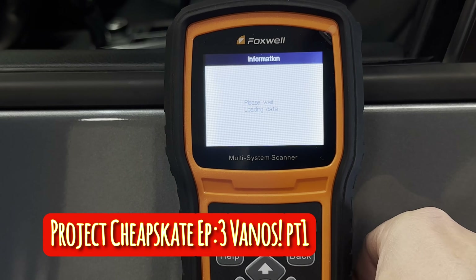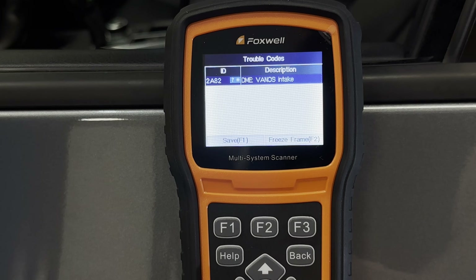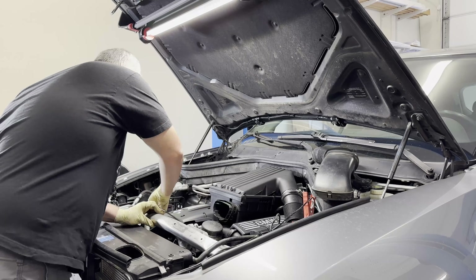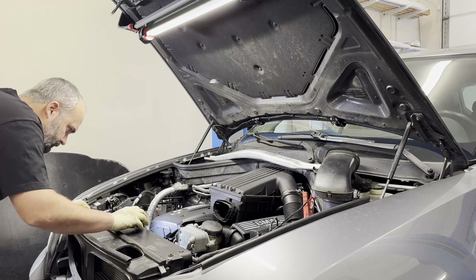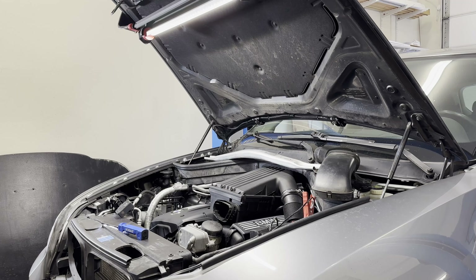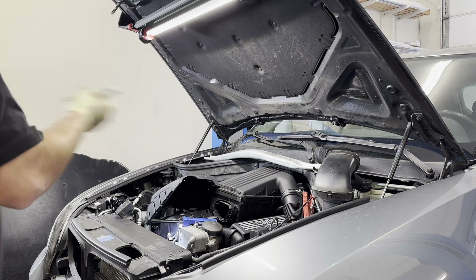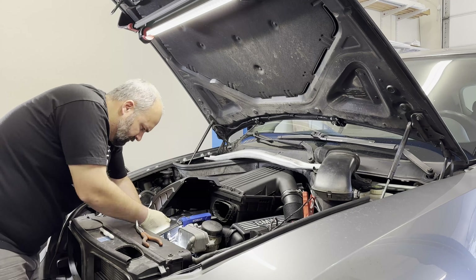Welcome to episode three of Project Cheapskate. This one's going to go a little bit different — I totally messed up the audio at the beginning and it will get fixed later. As you can see on our test drive after the transmission, we had a check engine light. That check engine light was 2A82 for intake VANOS, so I'm going to start off by pulling the solenoids and see just how dirty those guys are.